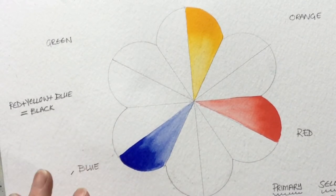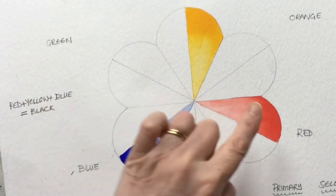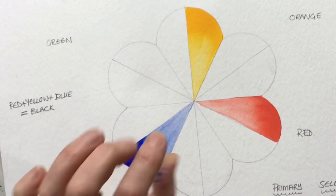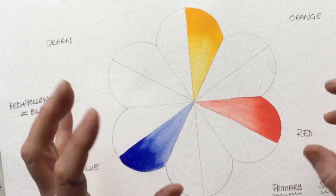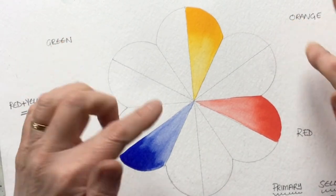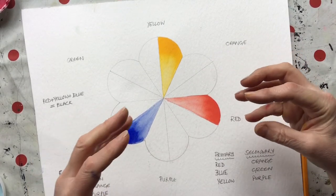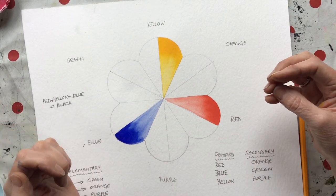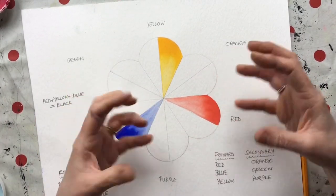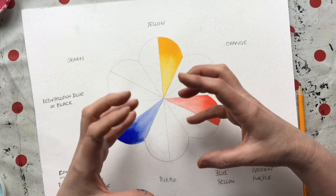Colours opposite each other on the colour wheel are called complementary colours — so red is the complementary of green, yellow of purple, blue of orange. When placed alongside each other these colours vibrate with energy; that's why red poppies in a green field look so gorgeous, or orange eyes in a blue bird really stand out. When you mix complementaries they subdue each other and form grey, and all three mixed together make black or a dark neutral colour.